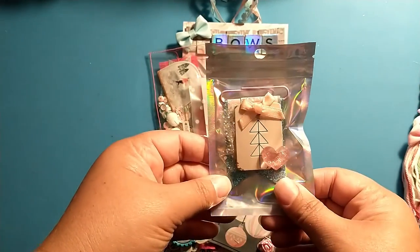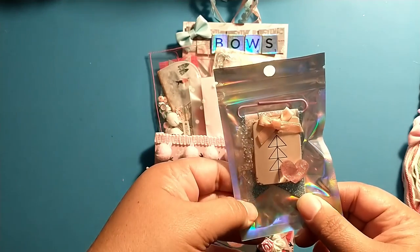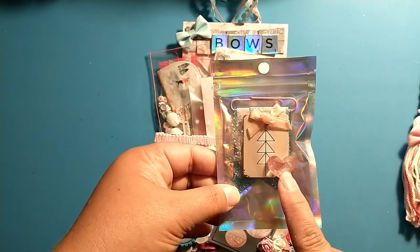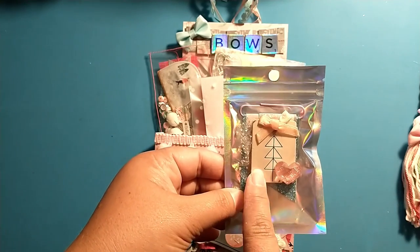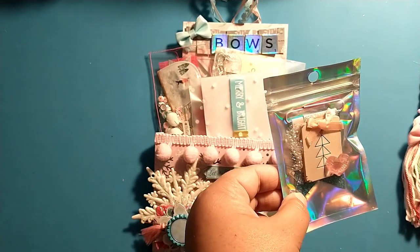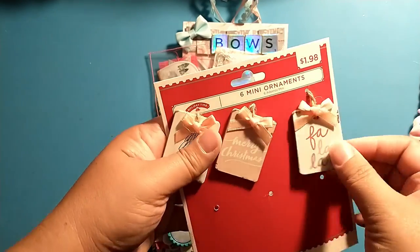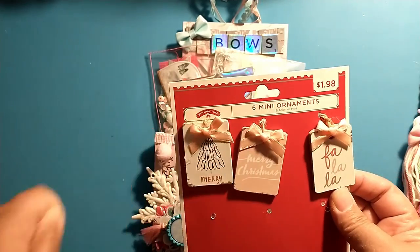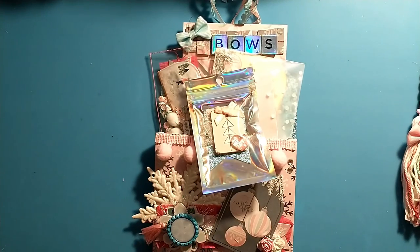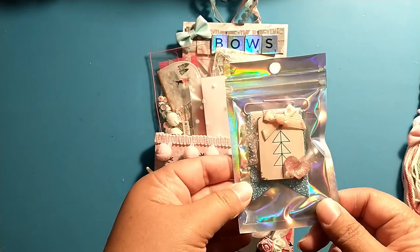I made three clips total. The altered paper clip has some glittered paper, snowflake trim made into a rosette, a little resin heart, and this little piece from Walmart's mini ornaments section — Brittany had showed these on her channel and I ran out and picked them up. Each girl got one of the different ornaments on theirs.